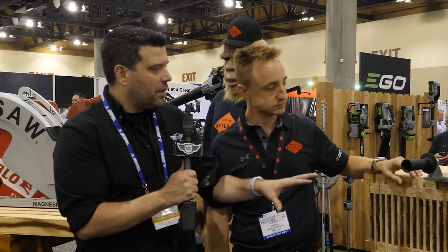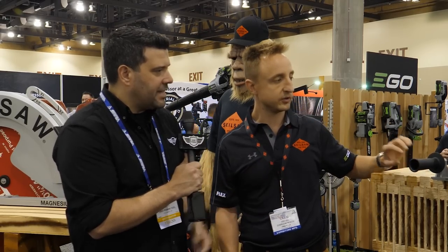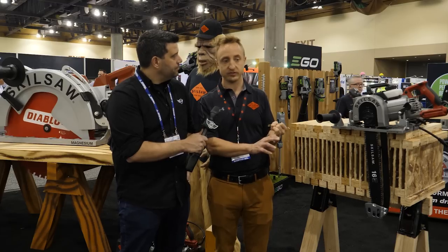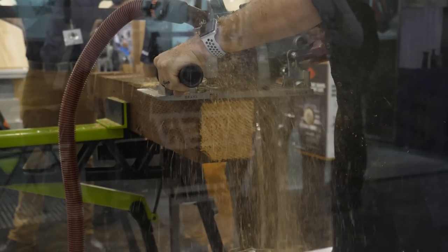At first glance, this looks like some third-party attachments I've seen for circular saws that just kind of bolt on. How different is this from something like that, from an attachment? This is completely different — it's a dedicated tool, built for both accuracy as well as efficiency. It's built on our worm drive platform, but instead of using a blade, it uses a chainsaw.